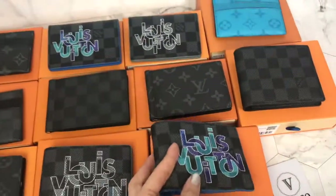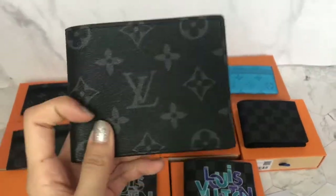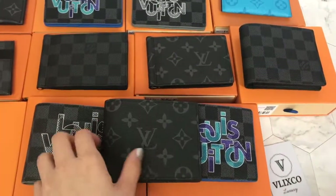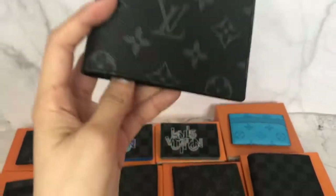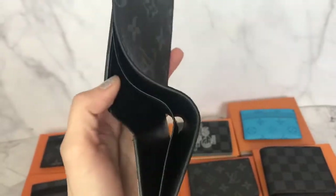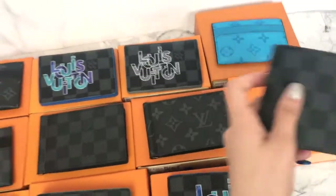All of these beautiful wallets are in the multiple style - no slender wallet in this video. This is our best-selling wallet ever in the monogram pattern. A lot of people really like the monogram versions because it is more LV. You guys can choose because all of them are very great. They're all the same on the inside.